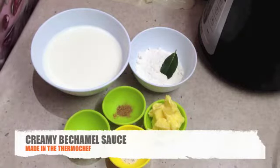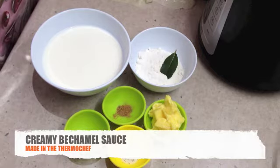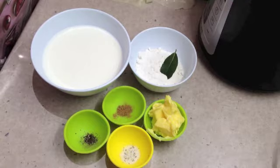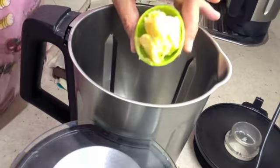Hi and welcome to Cheeky Richo's Special Sauce. This versatile sauce is going to be used on this occasion with our lasagna, but it could be used on cauliflower, gratin, or any number of ways — Mornay, pancakes. Ingredients will be in the recipe box below. Now let's get started. To our Thermo Chef jug we are going to add